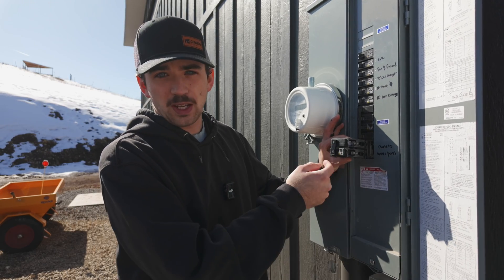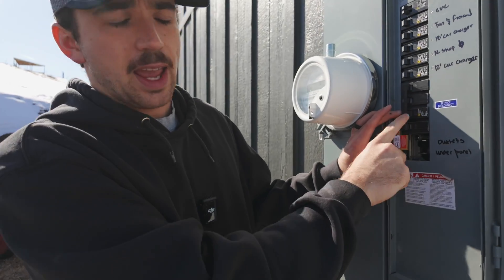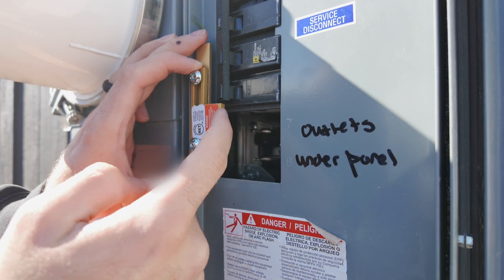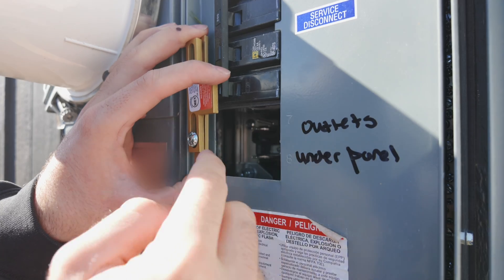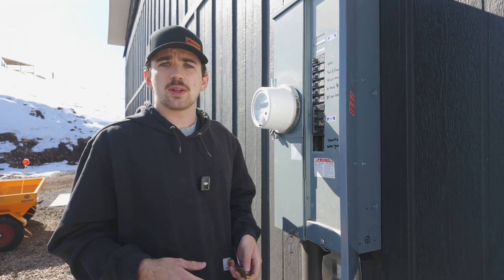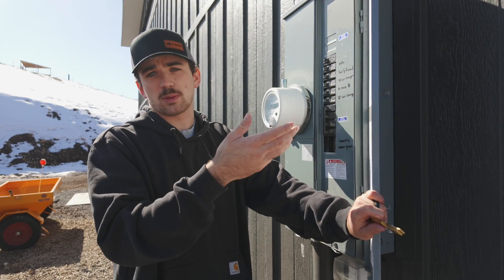The point of the interlock kit is that it makes it so we cannot have the service disconnect on and the 50-amp generator breaker on at the same time. When the main is on, it blocks the generator breaker. When we turn the main off, we can slide the interlock up and turn the generator breaker on. That way we're never backfeeding the grid, because if the power lines go down and someone is working on them, you could back-feed the grid and hurt someone. So you do not want to do that.